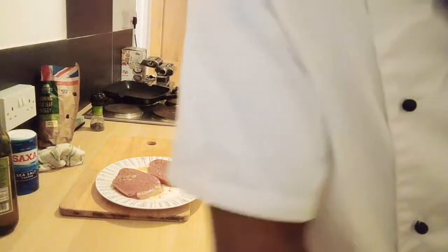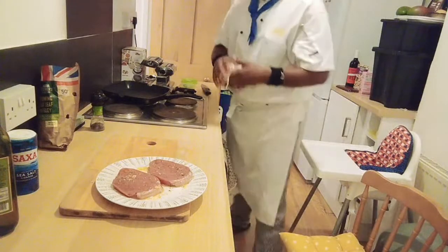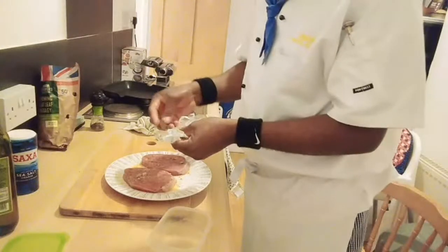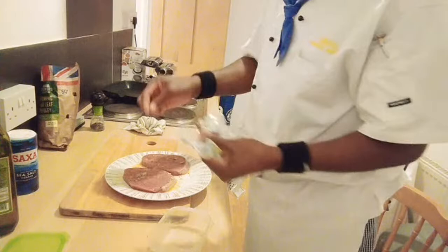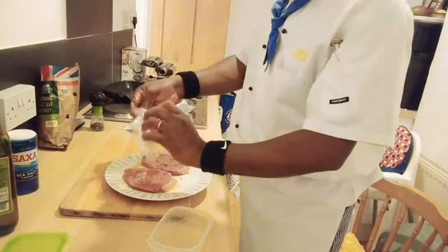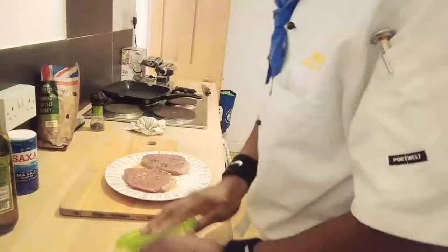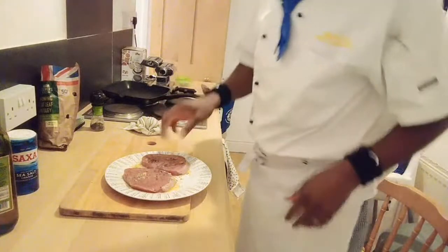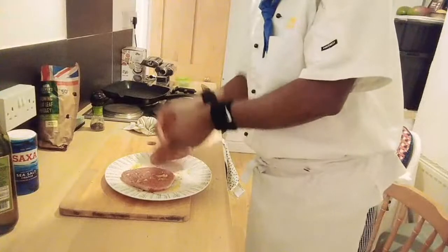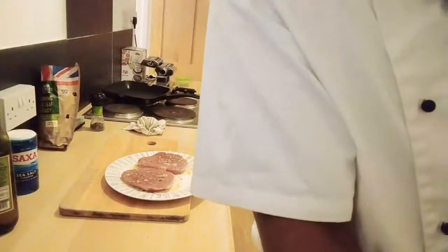My pan is nice and hot and of course that's the garlic puree - it's ready. What I need next is thyme, so I'm going to quickly pop my thyme there. I'm going to flip that over and pop thyme on the other one as well. Lovely. Now I have marinated my lovely meat - that's the marinade done.